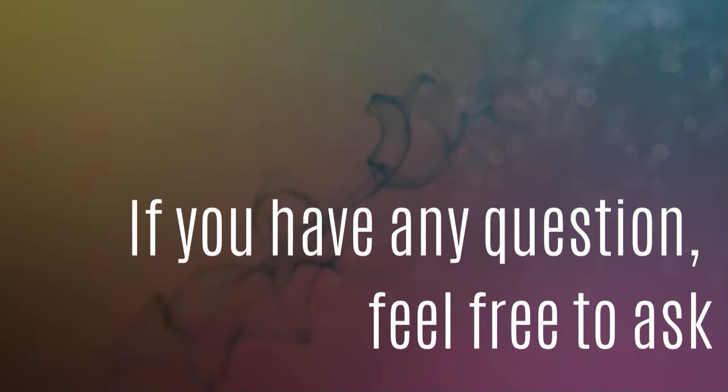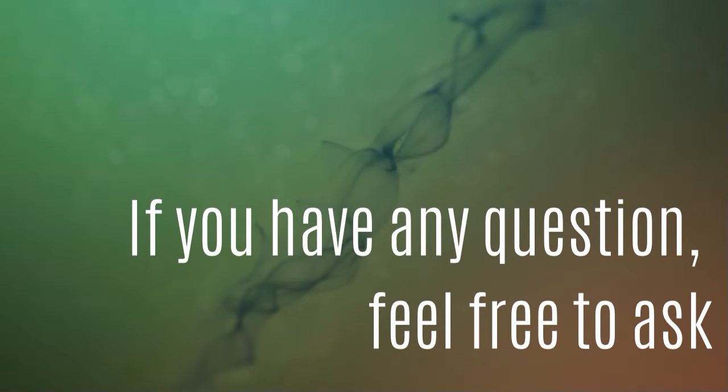We are at the end of this video. I hope it was helpful to you. You can find more videos about sewing with a projector on my channel. Feel free to leave me a thumbs up, subscribe to my channel, and I wish you good luck with your project. Bye!